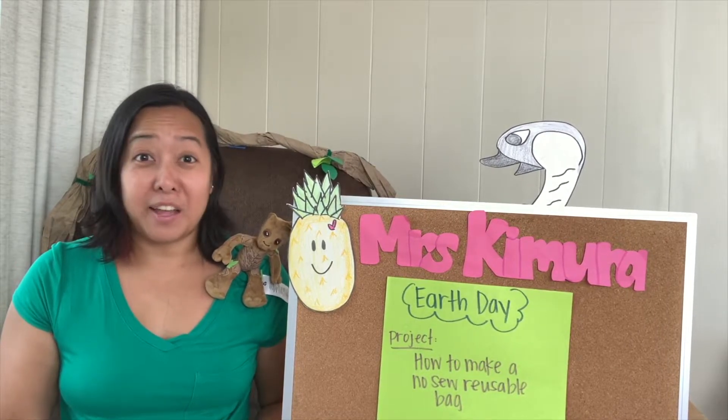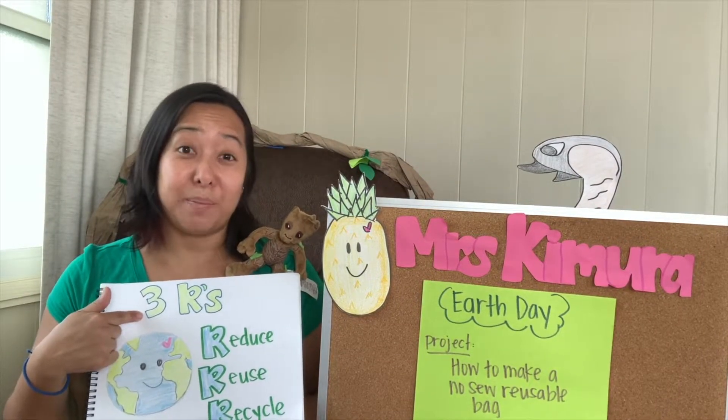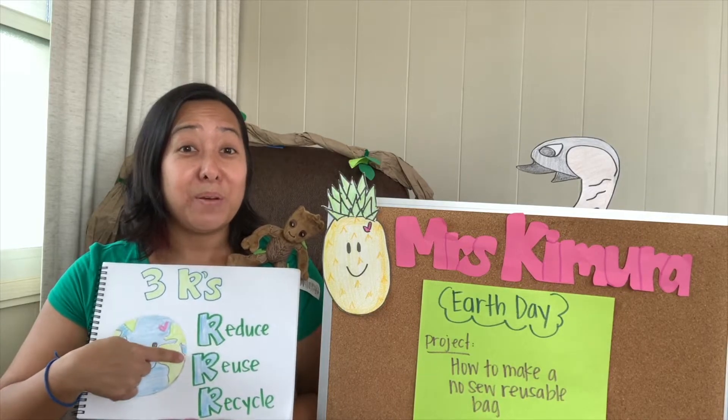I wanted to talk a little bit about how we can save the earth. I'm sure you've seen the three R's before: reduce, reuse, and recycle.